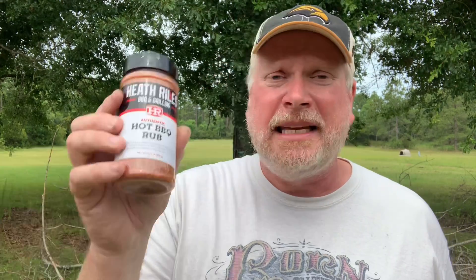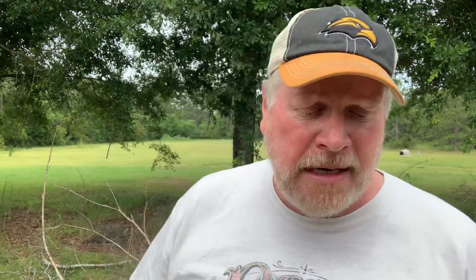I'm going to season the ground meat with Heath Riles hot barbecue rub. I got to meet Heath a couple months ago up in Salt Lake City, Utah, and I couldn't have met a nicer fella. He said, 'Hey Big Lou, I'll send you some seasonings.' I didn't ask him to — he just offered and I accepted. I did pick up some of his rubs at a Buc-ee's before these came in, but I didn't get the hot barbecue rub until he sent it to me.